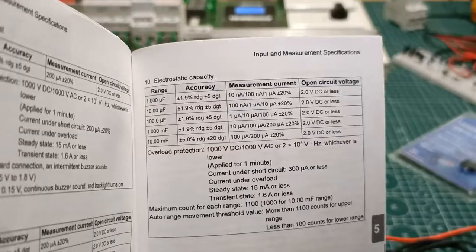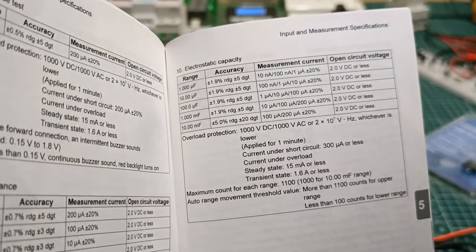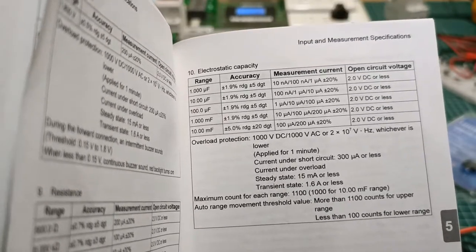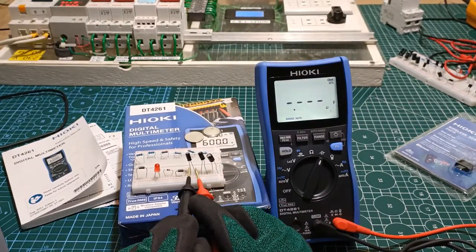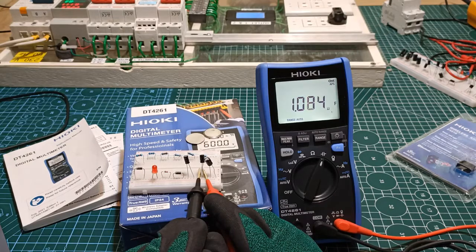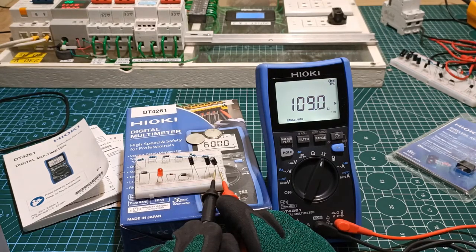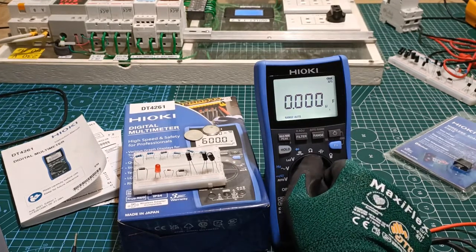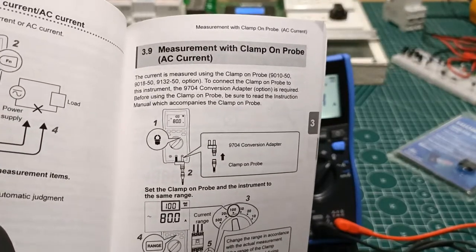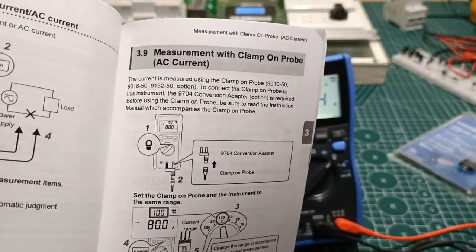Capacitance test: the DT4261 has an electrostatic capacity range between 1 microfarad and 10,000 microfarads (10 millifarads), with a published accuracy of 1.9% to 5%. Readings demonstrated: 4.97 microfarads, 1 microfarad, and 109.2 microfarads. Next is the function for the optional current clamp accessory, which I don't have, so I'll skip it. For reference, the compatible current clamp probe models are 9010-50, 9810-50, or 9132-50.